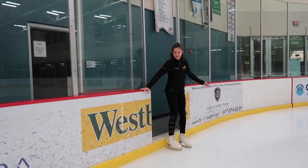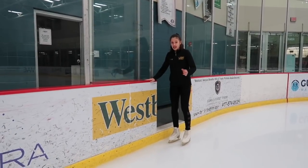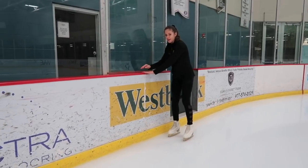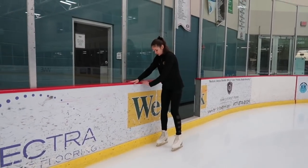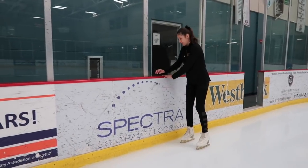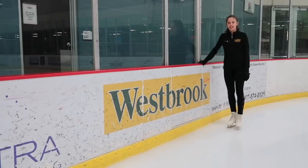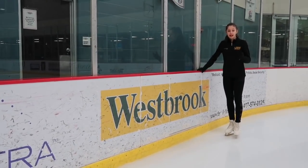And you're on the ice — it wasn't that bad! If this is your first time, start by gliding while pulling yourself along the wall, really slow. You can do a whole lap like this to get used to it. After you feel like you've mastered gliding, try taking little steps one at a time.